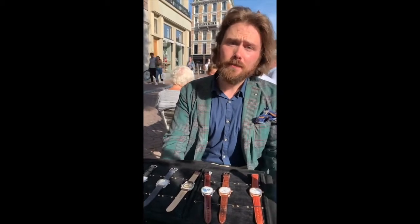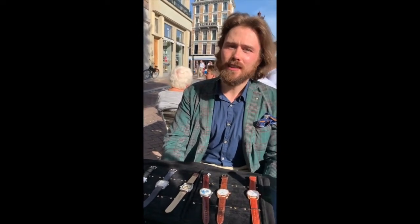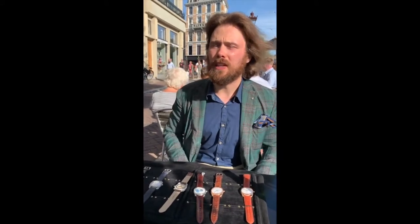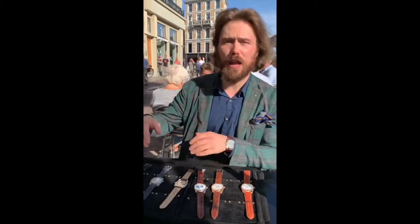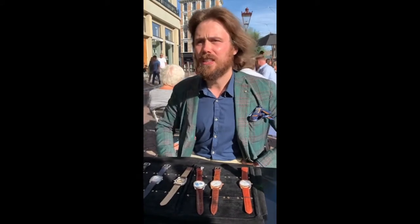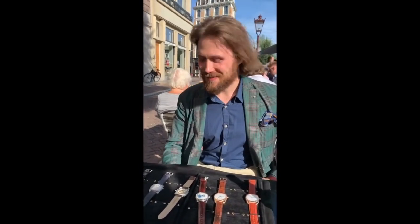Are you going to come to the States for Worn & Wound or Wind Up? Not sure yet. Wind Up is amazing — that's on my list, but this year all my finances were in developing the watches so you have to be conscious about how you spend money. I hope to see you in the states soon. Thanks again for covering. This is Spanish Rob out from Amsterdam — live. And there's my co-host Mike. Thanks for asking questions. Great time. See you later, bye.